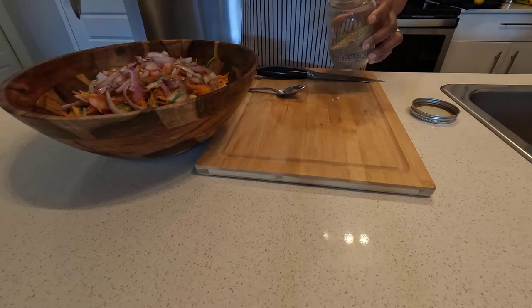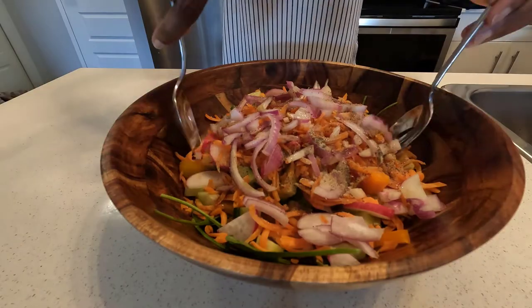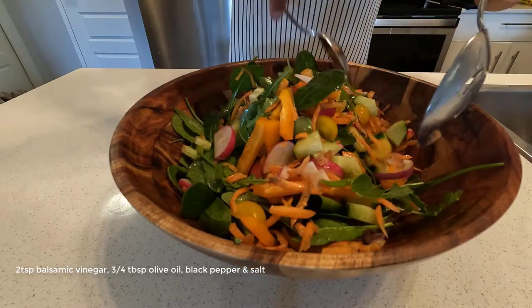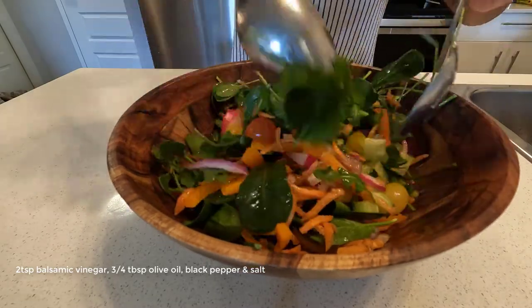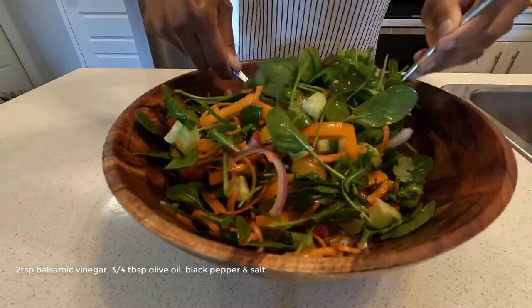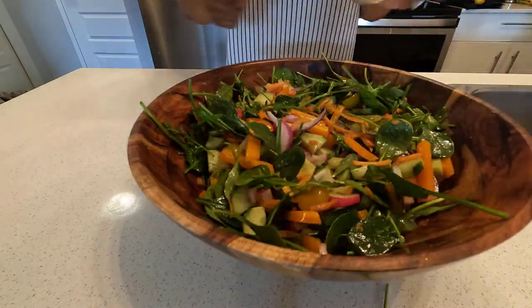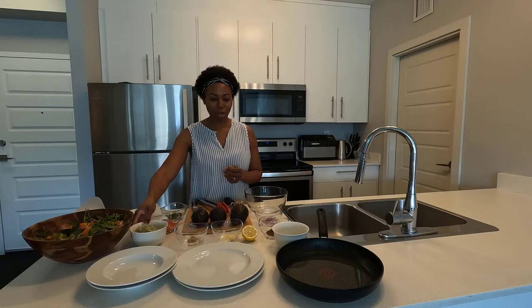We're also going to add the salad to the guacamole wrap — it'll give the guacamole wrap a little bit of added nutrients and a little bit of added taste. So it's going to be fantastic. I've also got some alfalfa sprouts that we're going to throw into the guacamole wrap as well.